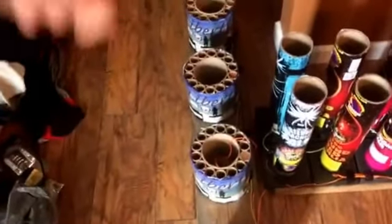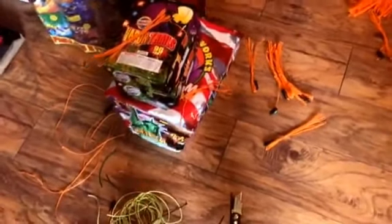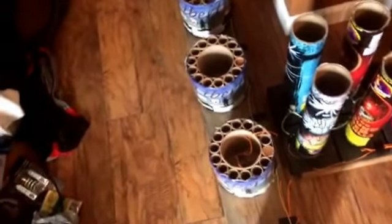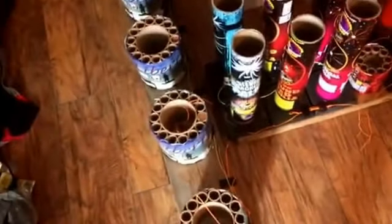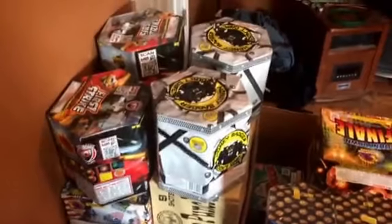I'm going to put this Live Free or Die cake from Phantom in the middle. I couldn't even find a video on it so I don't even know what it does, probably something stupid, but I'm going to put that in the middle with the vapor trails one on each side. We'll start with the vapor trails, then hit this one, and then it'll hit the finale.